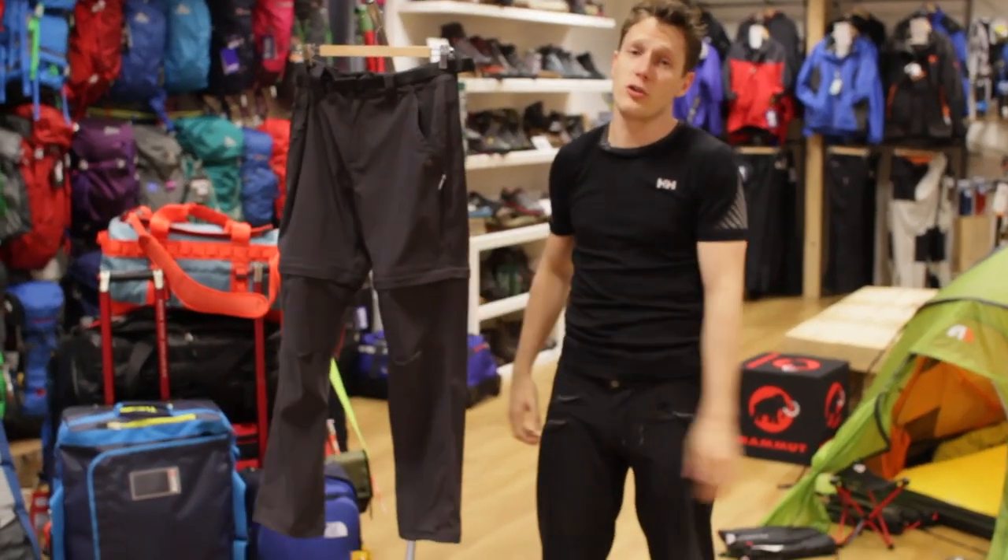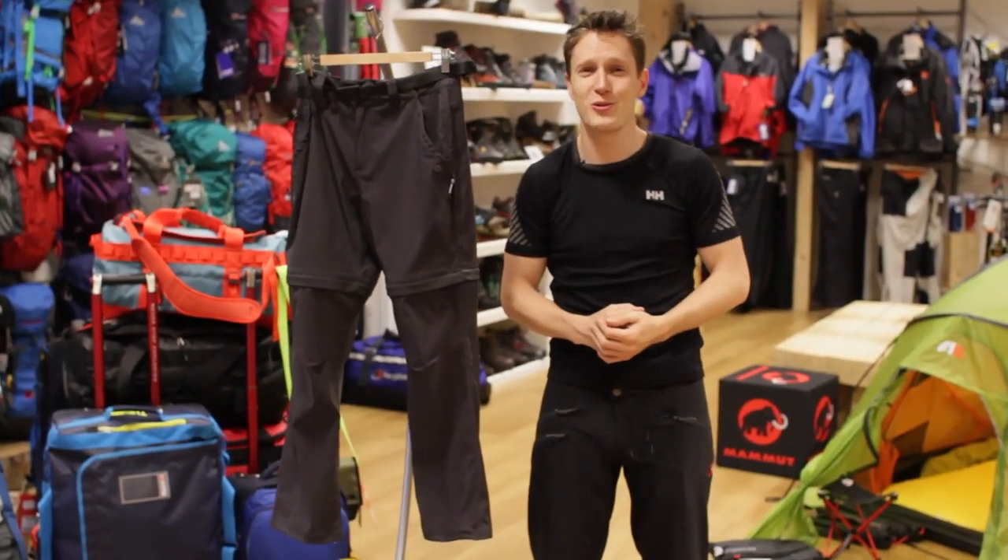If you'd like any more information on these trousers, please visit our website at simplyhike.co.uk.